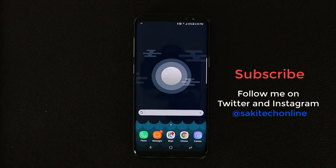That's the end of this video. Make sure you subscribe to Saki Tech and watch my other Samsung Galaxy S8 tips, tricks, and hidden features videos — you'll see the links all over the place. Don't forget to give this video a thumbs up and follow me on Instagram and Twitter at Saki Tech Online. Have a fantastic day!